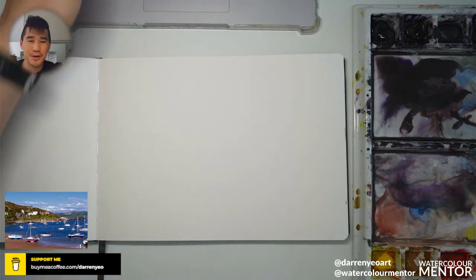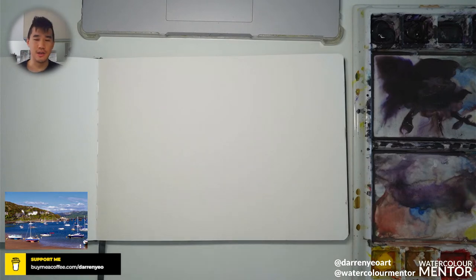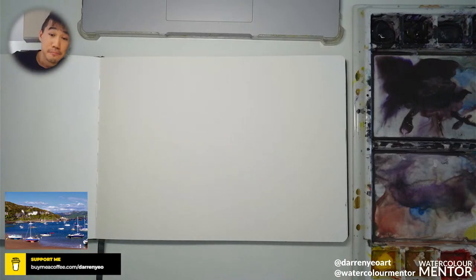Hello everybody, hope you can hear me okay. Let me know in the chats — just started a few minutes earlier, got everything set up. I'd like to welcome you to the workshop today. For those of you who are new, my name is Darren. I'm an artist based in Melbourne, Victoria, and I run a bunch of these watercolor workshops.